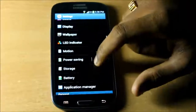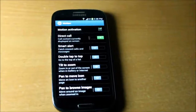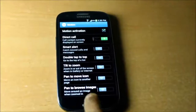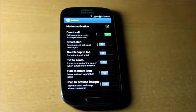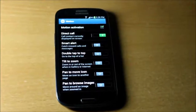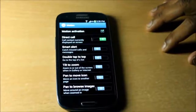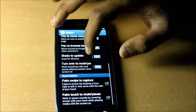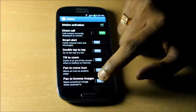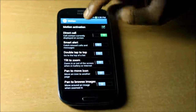The motion control settings are very useful. Direct call is a feature where if you are on a contact screen, you just hold the phone up to your ear and it makes a phone call — very useful. Other motion control settings include smart alert, double tap to top, tilt to zoom, pan to move icon, shake to update, turn over to mute, and pause. I don't think all of these will be used in day-to-day usage, but direct call is the most usable feature Samsung has put in.